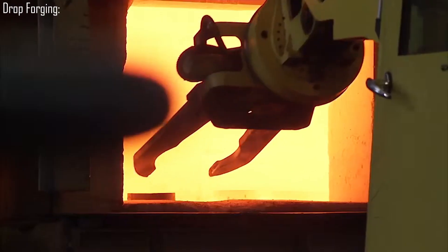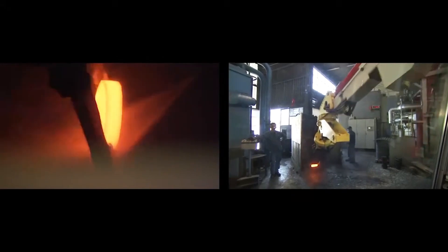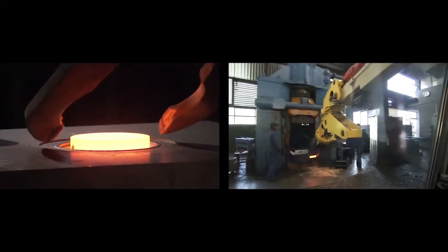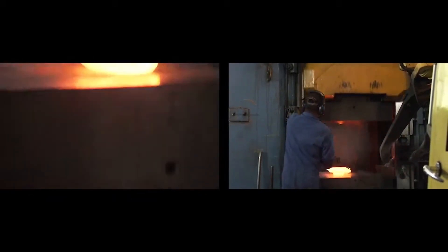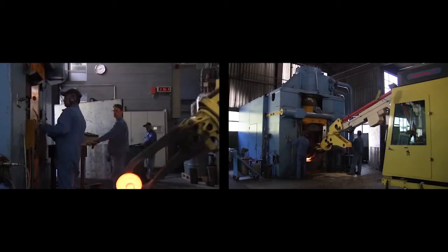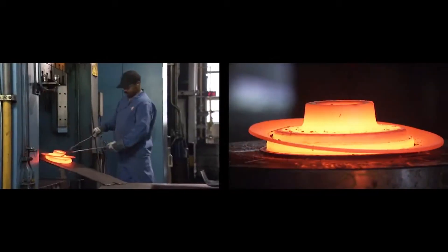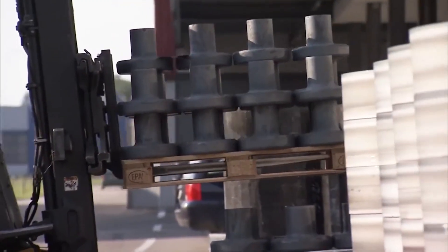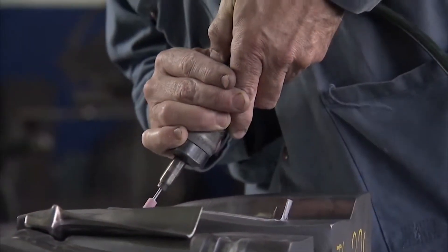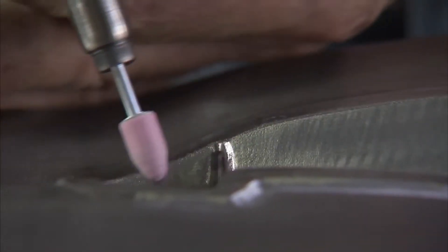Drop forging is a process used to produce metal parts in batch sizes of approximately 100 pieces or more. Metal is heated and then shaped by compressive forces applied through a die, which molds the metal into the desired shape. Drop forging is highly effective for creating complex and precise components with excellent durability and resilience. The use of forging dies allows for efficient production of parts with consistent quality and high structural integrity, particularly suited for automotive and aerospace components.